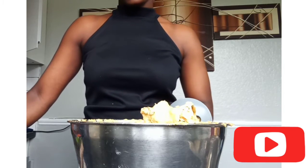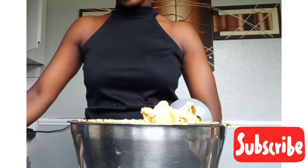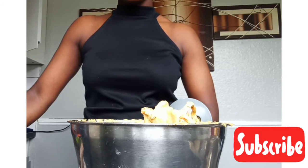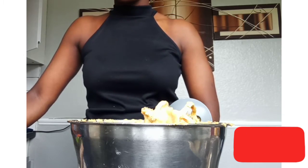Now I'm going to put this in the oven to bake. My oven is at 150 degrees. I'm going to put this to bake and then show you the finishing look.